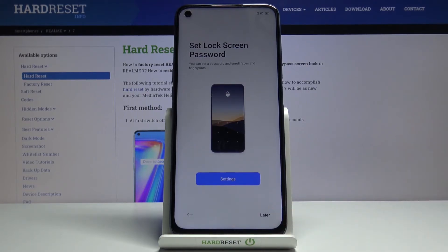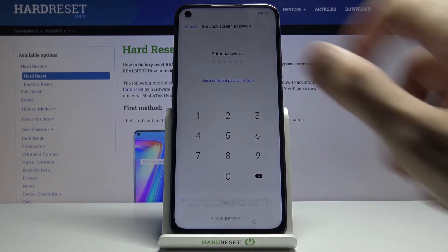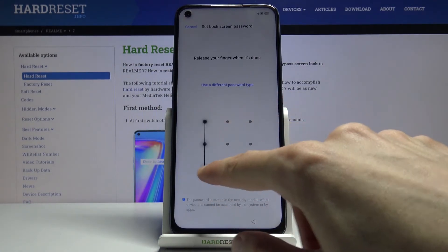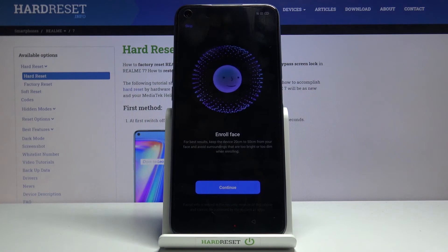Setting up a screen lock is completely optional — you can skip it if you don't want to, but I'm going to set it up anyway. When you tap Setup, it defaults to a six-digit PIN, but you can choose a different method: pattern, four-digit password, 4 to 16 digit, or 4 to 16 alphabetical. I'm going to go with the pattern — draw the pattern, redraw it, and it's set.